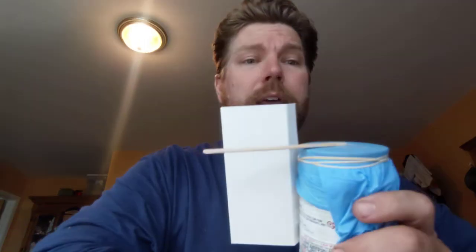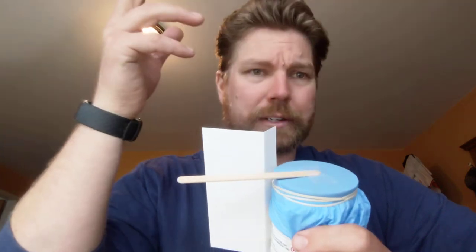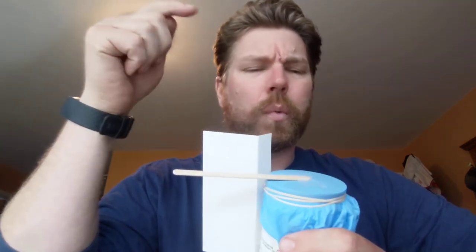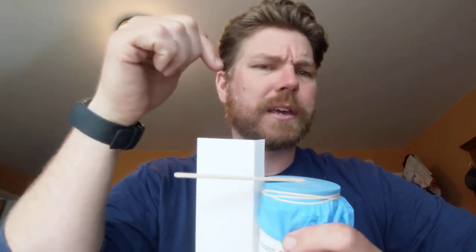Now, how in the world does this measure atmospheric pressure? If the pressure around us increased - if there was a lot more pressure on us right now - what would happen to the top of this can? And if the pressure around us decreased, what would happen to the top of this can? I can't wait to find out.